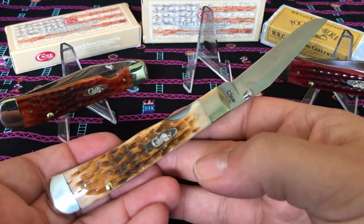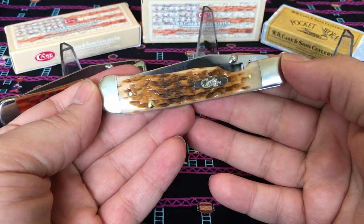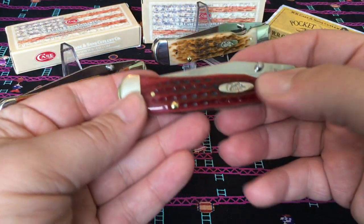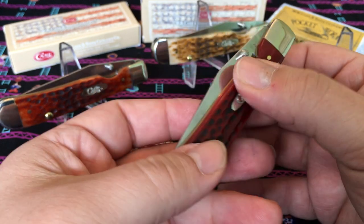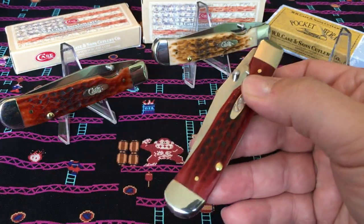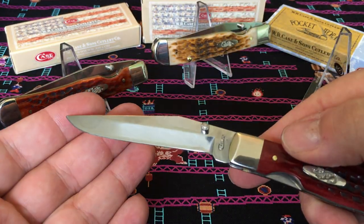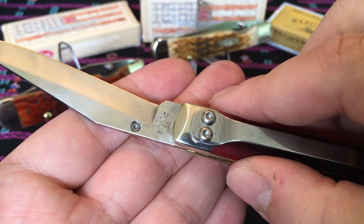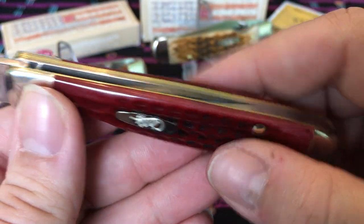So if you've been waiting on these, they're out — go get one. Honestly, out of these three, I'm going to have to say the pocket worn red bone is my favorite — I just think it looks really nice. I wish it had a carbon blade, but a lot of people probably don't because carbon is maintenance and some people don't want to deal with that. These are stainless steel — true sharp surgical stainless steel. When these are open you can see the spring is further into the body of the knife — very cool, very cool design.